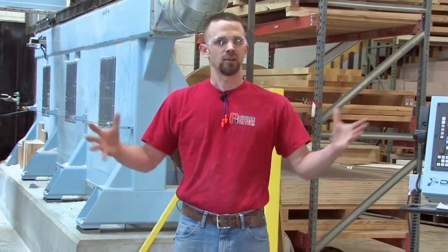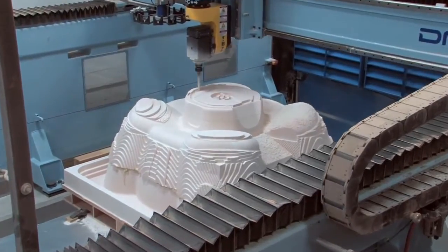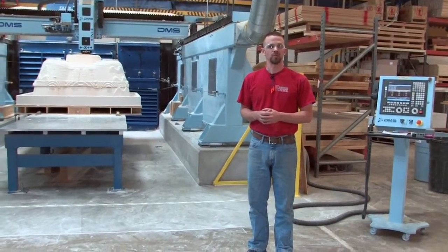So that's kind of an overview of the shop really quickly, and we're excited about the five axis machine we have and the capabilities. Thanks for watching.